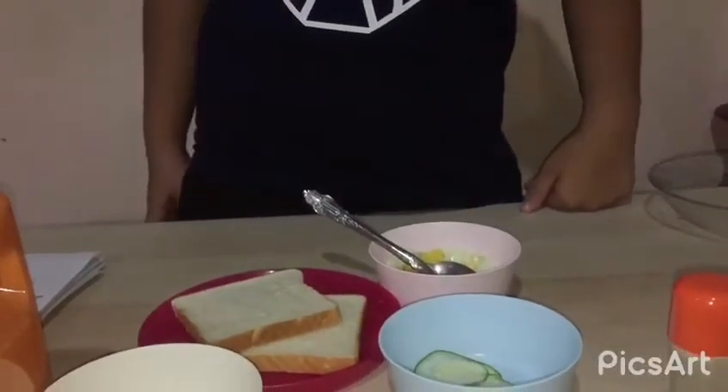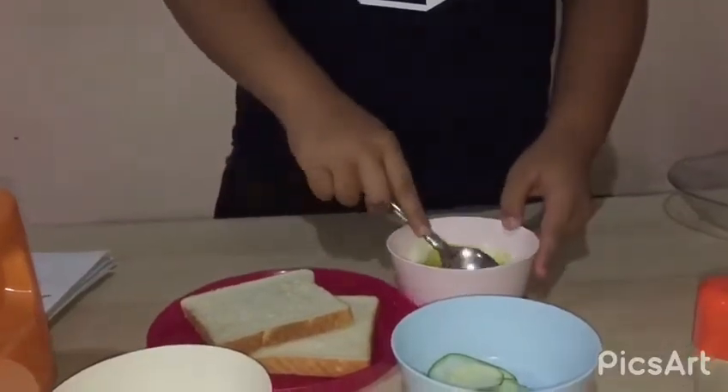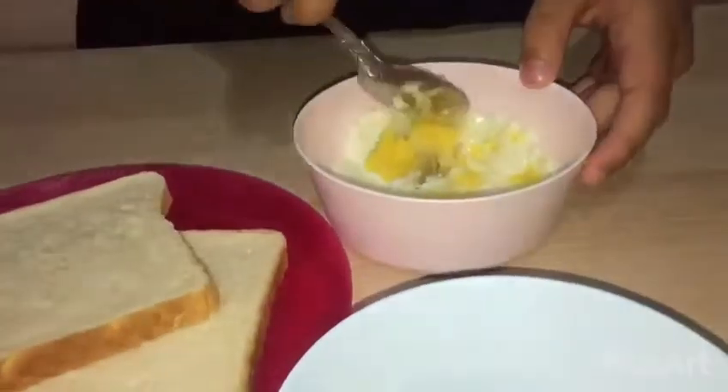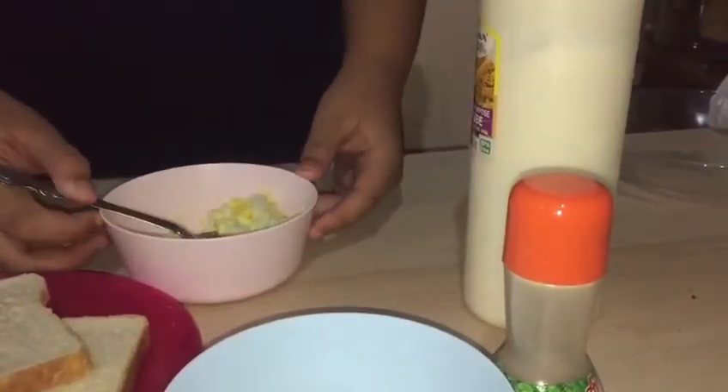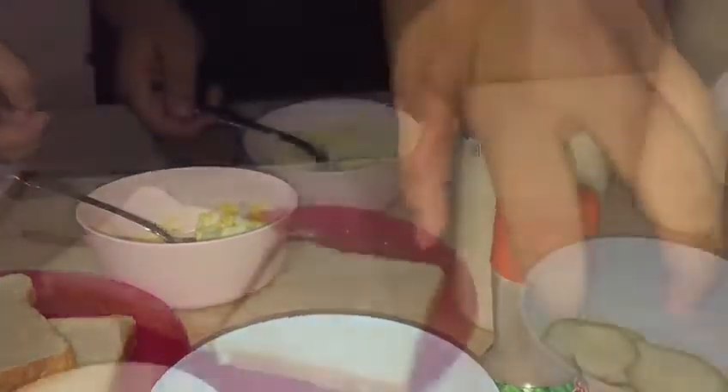Firstly, mash the egg in a mixing bowl. Then add a pinch of black pepper and mayonnaise.